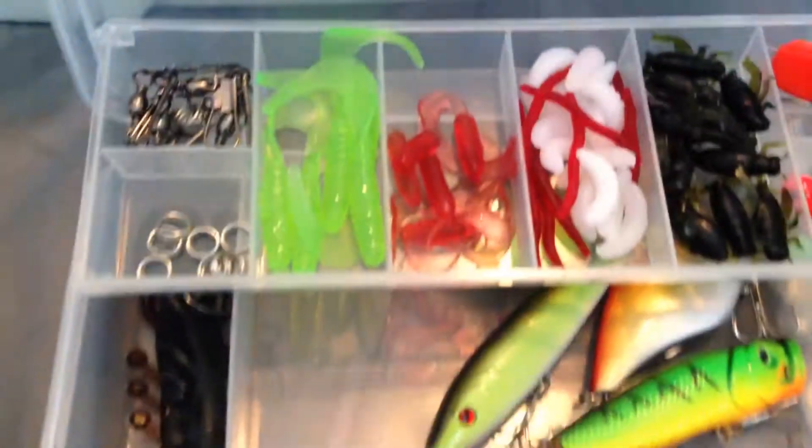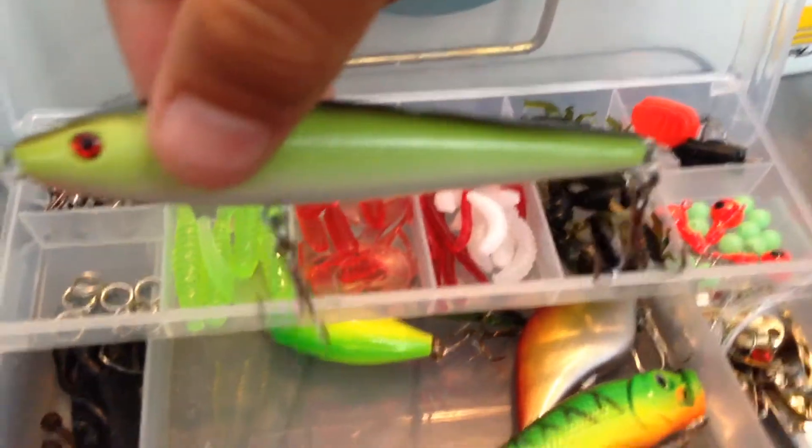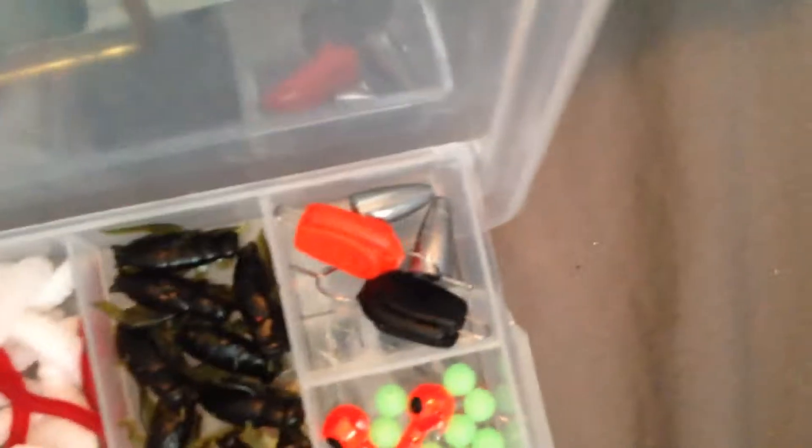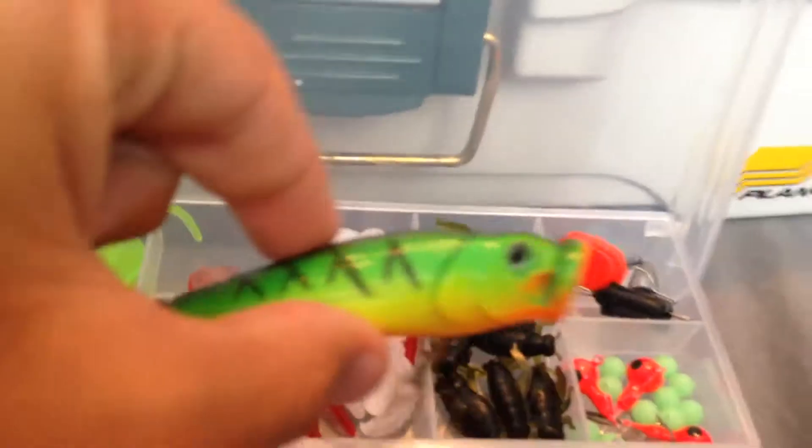And then I got this little tackle box that opens up — it's a really nice little tackle box. It's got these in there, and it's got some little swivels and artificial baits and a bunch of silver spoons, some gold spoons, and some really nice lures.